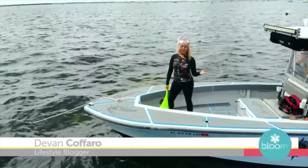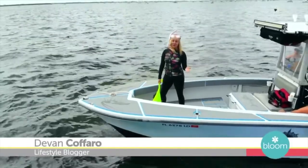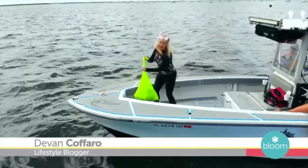Welcome back to Bloom. Did you know it is scallop season? Lifestyle blogger Devin Caferro takes us on a scallop adventure and shares a fun summer recipe. No fishing rods for us today, just a mask and a snorkel. I'm Devin Caferro and today we're scalloping.